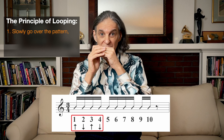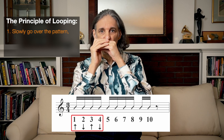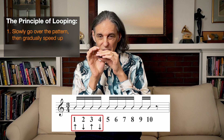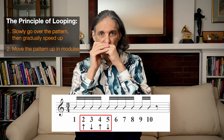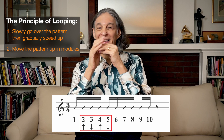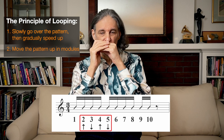So now you see the principle of looping. First you go over the pattern slowly and get the sound of it in your head, and you can gradually increase the speed. Then we take the same pattern and move it up the harmonica in these little modules. So the next time we do it, it's going to be starting on hole two blow: two blow, three draw, four blow, five draw, four blow, three draw. It's a mind bender even for me. And you can repeat these two, three, or four times.